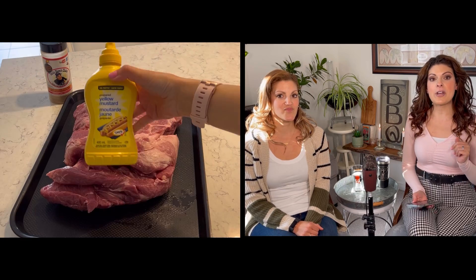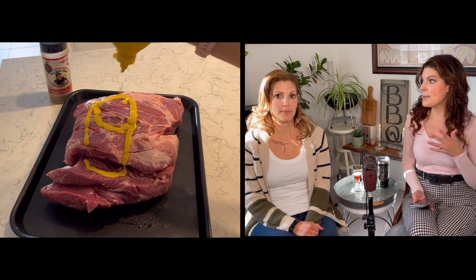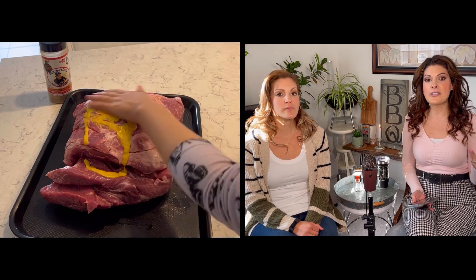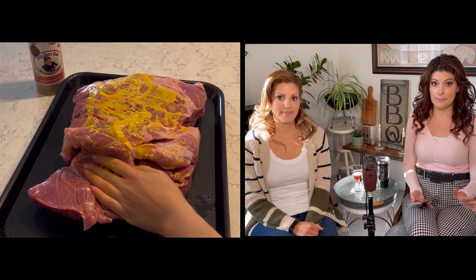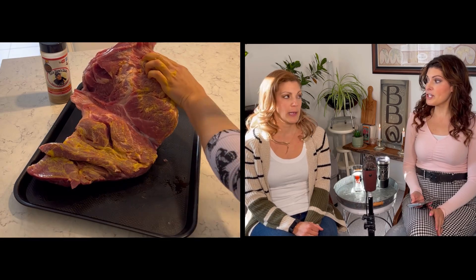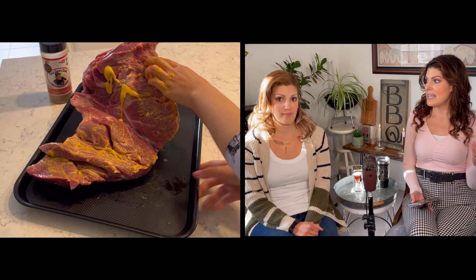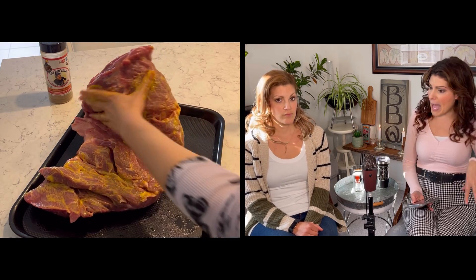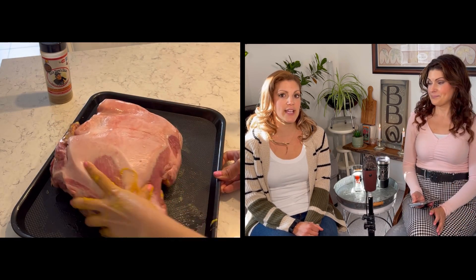We're going in with just the traditional yellow ballpark mustard because that is what's going to bind the rub to the meat. If you're wondering whether that's gonna taste like mustard — we promise you won't taste it at all. Make sure you're getting all the nooks and crannies. When you have your butcher remove the bone, it ends up being a lot of flaps, a lot of nooks, a lot of crannies. And I like that you're getting the top too.